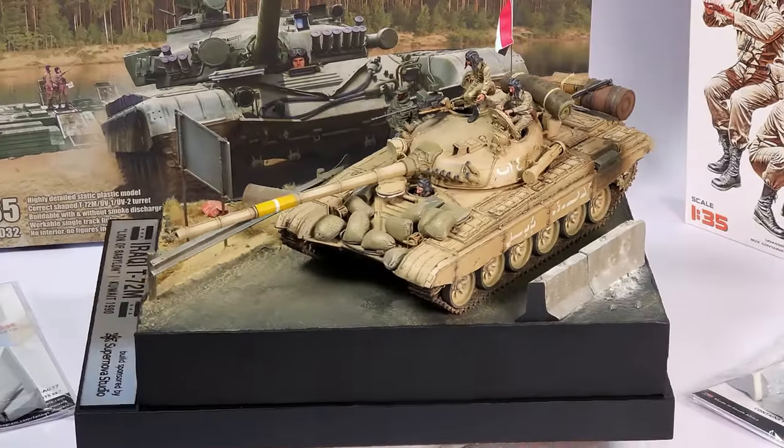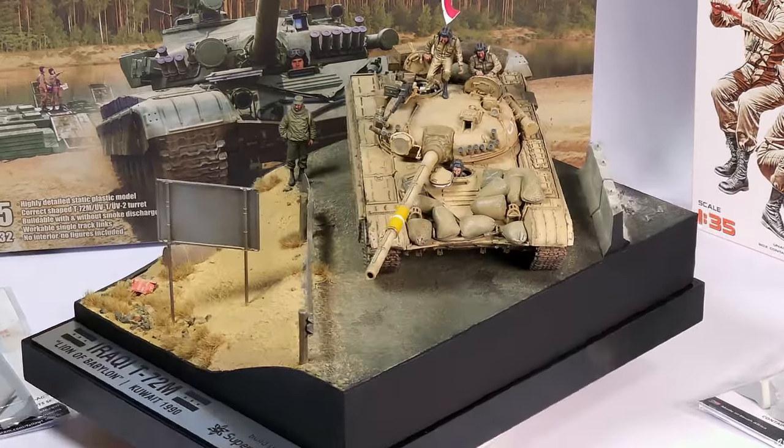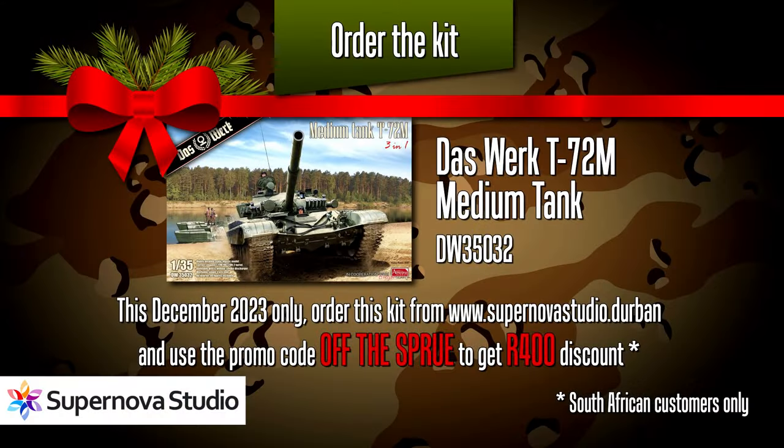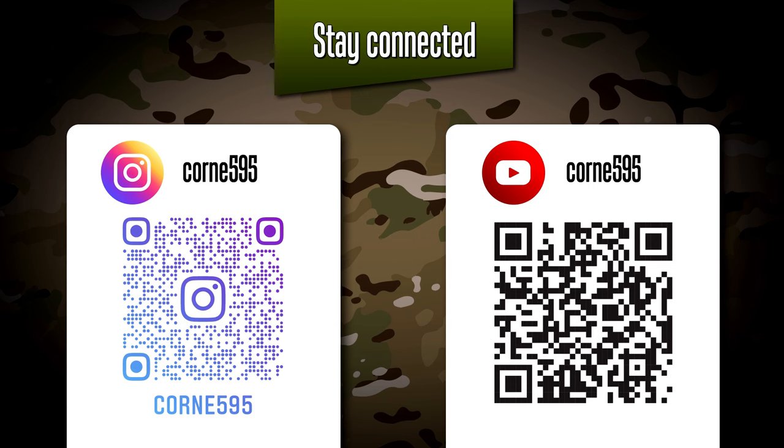You might also recall the Daswerk T-72M that I built earlier in the year — that is also on special at Supernova Studio. If you use the promo code OffTheSprue you will get a 400 Rand discount on that kit for December 2023 only. Do make use of these special offers — they are only valid for December this year. That's it then for video 74. Thank you for watching and thank you for following along. Follow me on Instagram where I do frequent updates, and you won't miss a single thing. Looking forward to seeing everyone in the next video, coming soon. Bye!